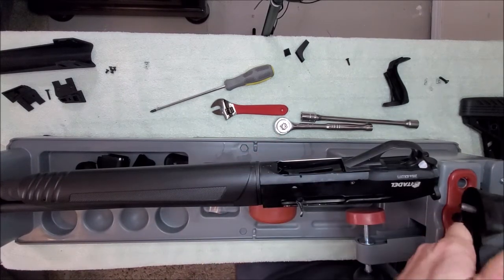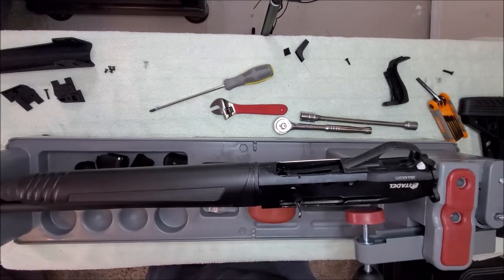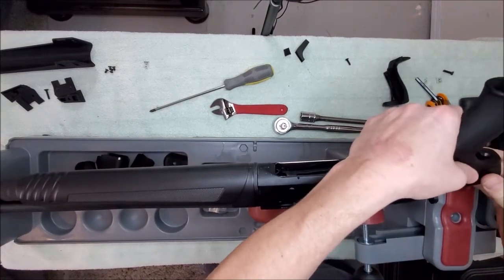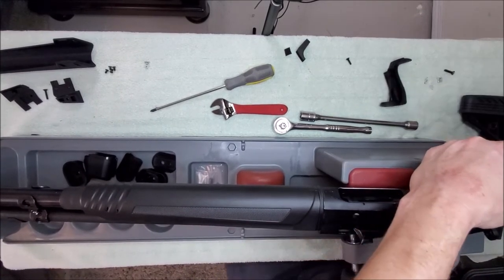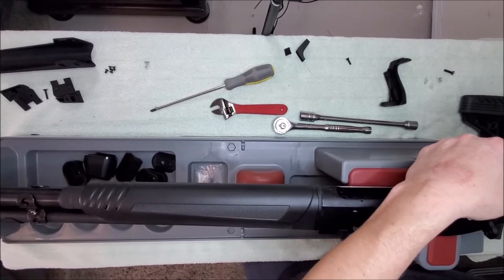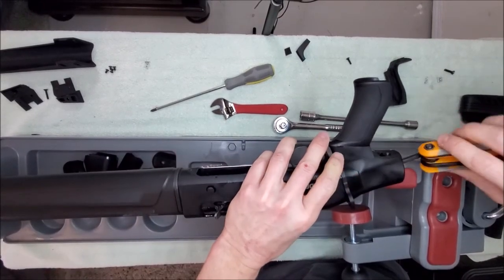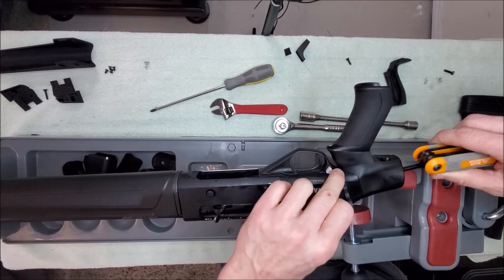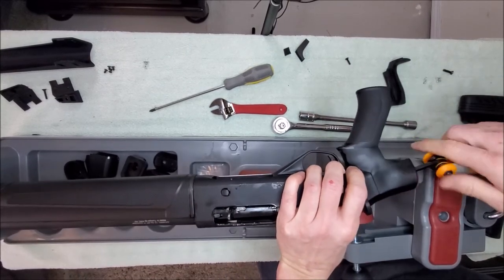We're going to now attach this to the receiver right here. I'm screwing it in with the Allen wrench. Now, like I said, you'd have the piece of foam here if you chose to bridge this gap — the gap is really just a couple millimeters if you don't have the sling adapter on here.